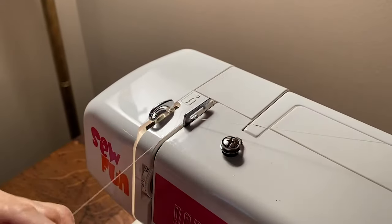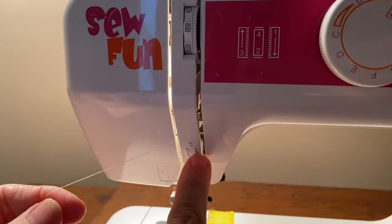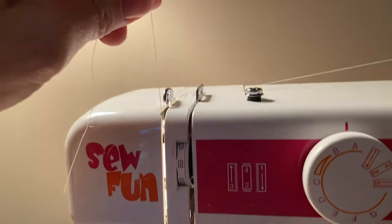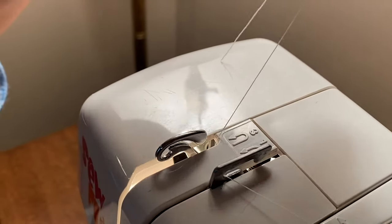Pull the thread through the thread guide, then bring your thread down the front of the machine and take the U-turn, which is your number two. U-turn it and then bring it all the way back up to the top. That's thread guide number three, which also has a U-turn.